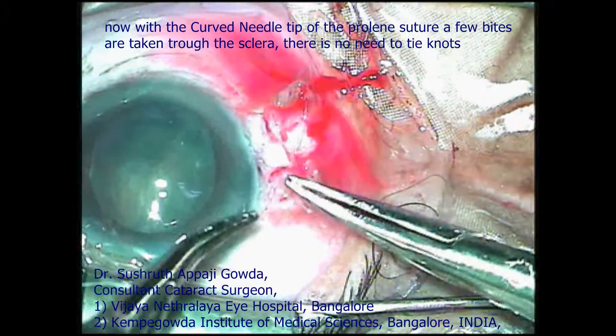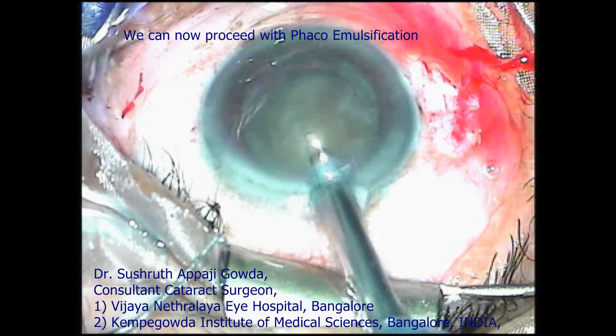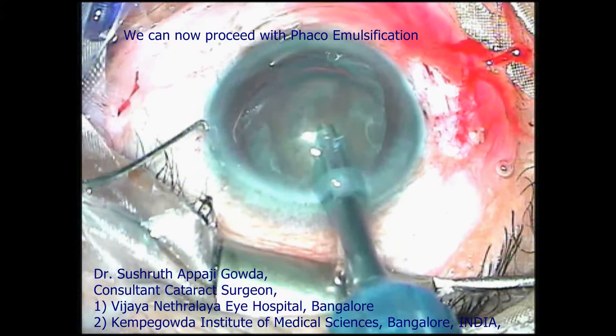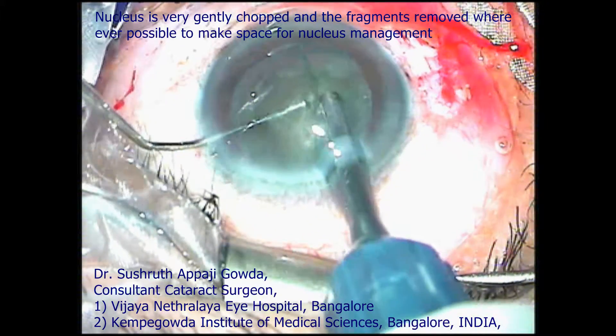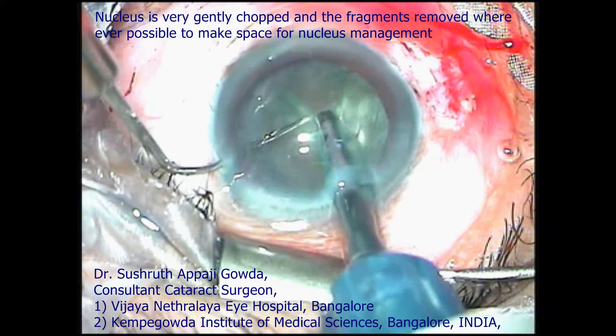After this, we can proceed with phacoemulsification. Very gently, we bury into the nucleus and the cataractous lens is broken into very small fragments. These small fragments can be aspirated very slowly, making more room for manipulation.